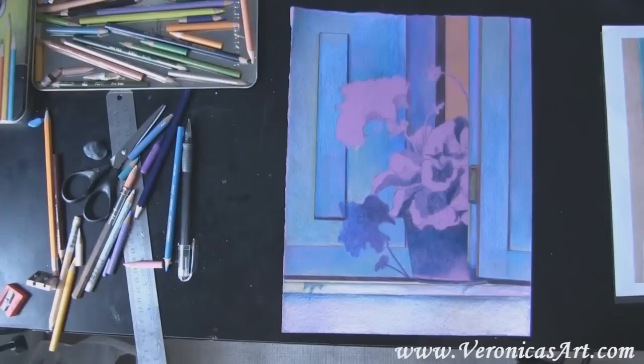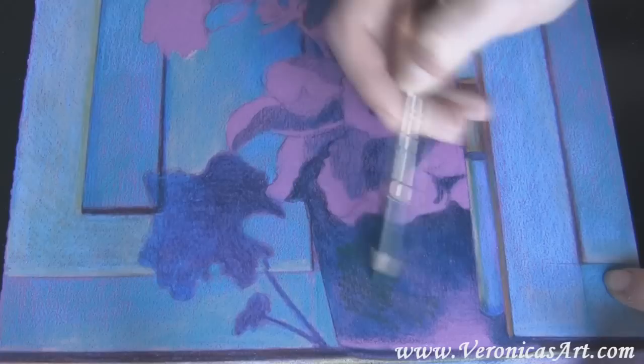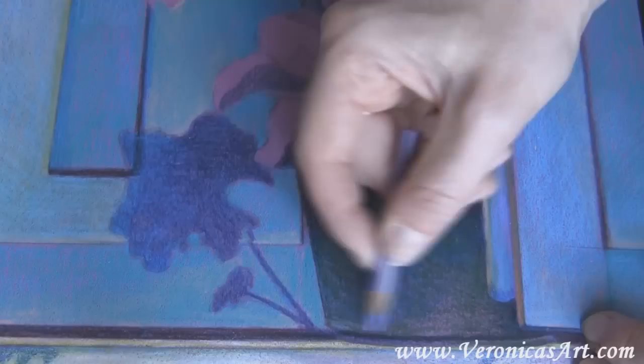After applying the mineral spirits or turpenoid, I let the paper dry. After it is dry, I start coloring once again. I use dark green or integral blue to color the pot, then add lighter parts in the pot with lilac.